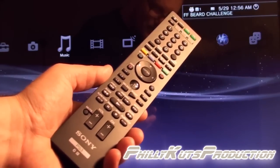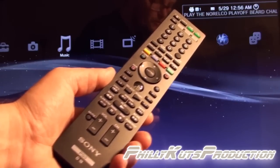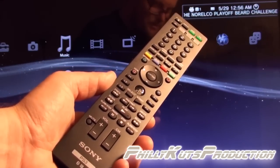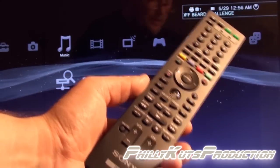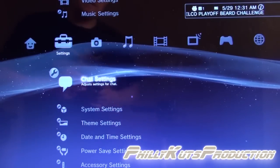This remote operates under two signals: Bluetooth, which is used for operating the PS3, and also an infrared signal that can be used for different types of television sets and Sony AV amplifiers.